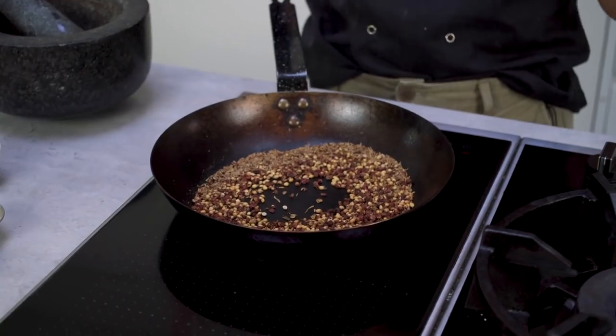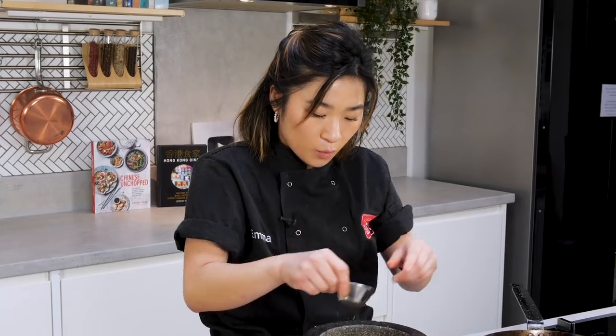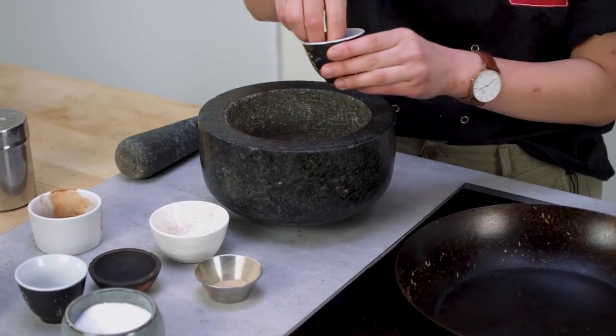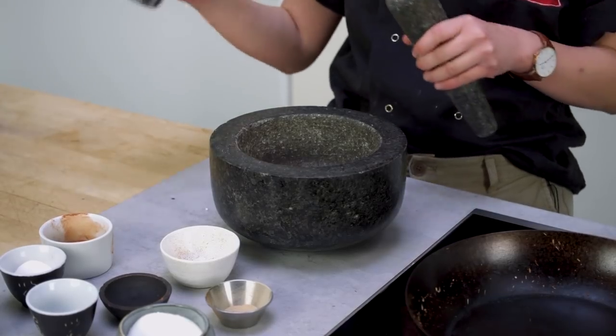Now that all of the aromas are wafting from the frying pan, I'm going to empty it straight into my mortar and pestle. I'll add a pinch of cinnamon, some white pepper, and then a bit of salt and sugar as well to balance everything out. Now I'm going to grind everything into a very fine seasoning and then put it into this container. If you don't have a shaker bottle, you can put this into an empty jam jar. You can add this on anything — noodle dishes, stir fries, other meat marinades. It's a very versatile spice rub.